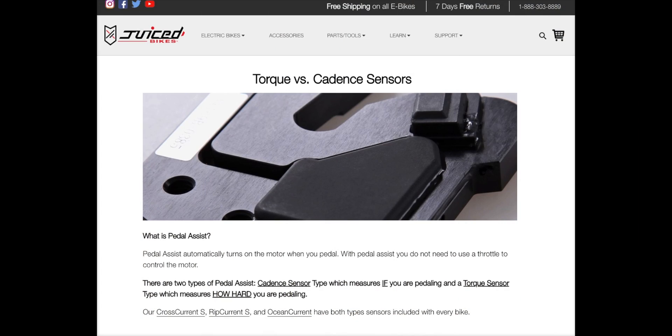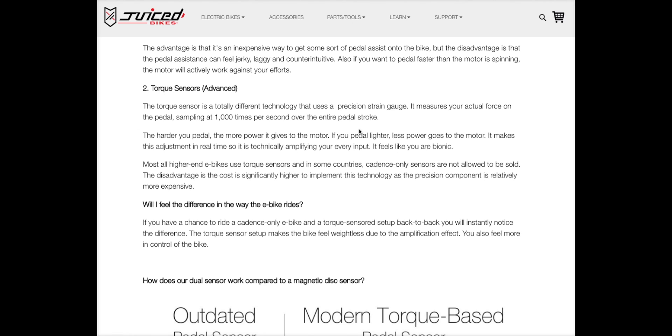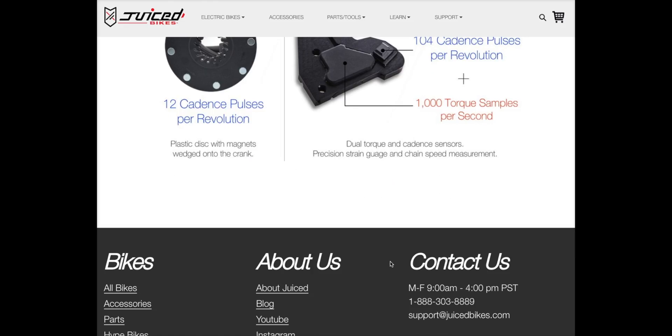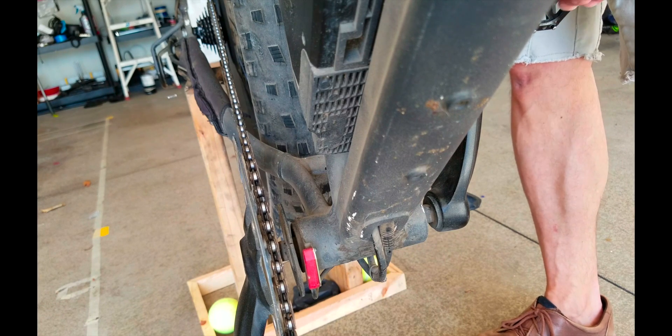Over at Juice Bikes they have a write-up on torque versus cadence sensors — I definitely recommend checking it out. The way they write it up, cadence sensing works more or less like a light switch. Torque sensing, however, is really cool — it actually samples at a thousand times per second over the entire pedal stroke, and you feel it. It's very fluid. They get into the more physical aspects of the different sensors.